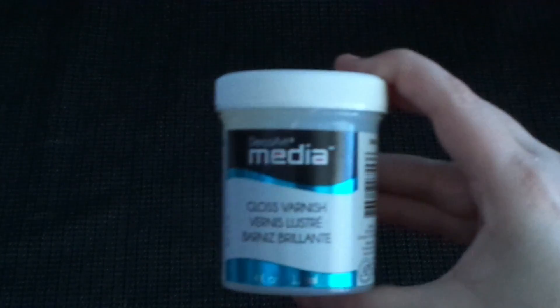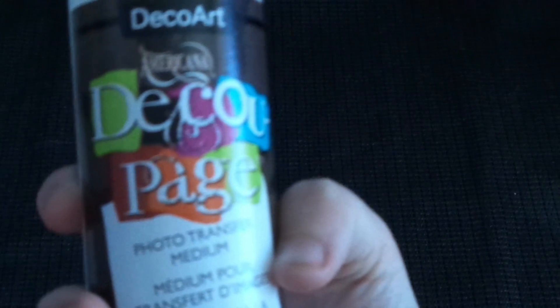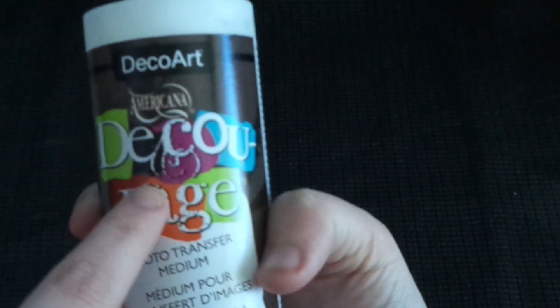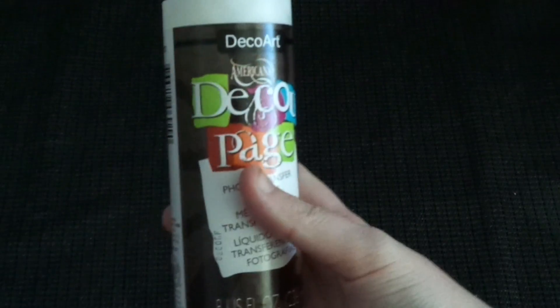And we've got Gloss Varnish — it's glossy, and that Triple Thick I mentioned is quite thick and shiny. Then finally we've got Photo Transfer Medium in the DecoPage range by DecoArt — you get quite a big bottle of that.